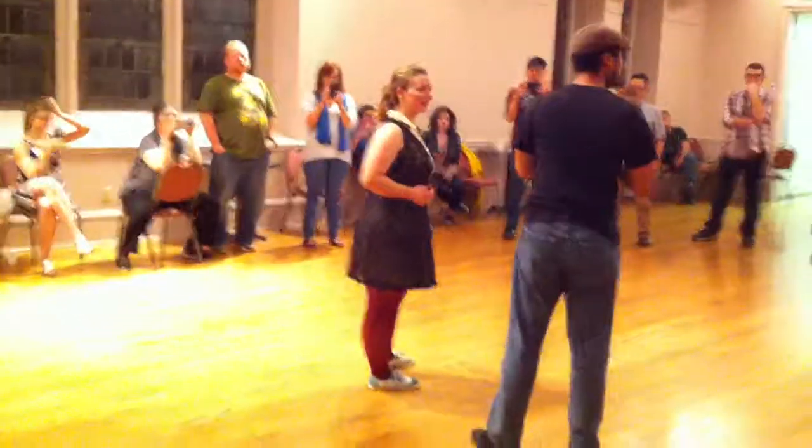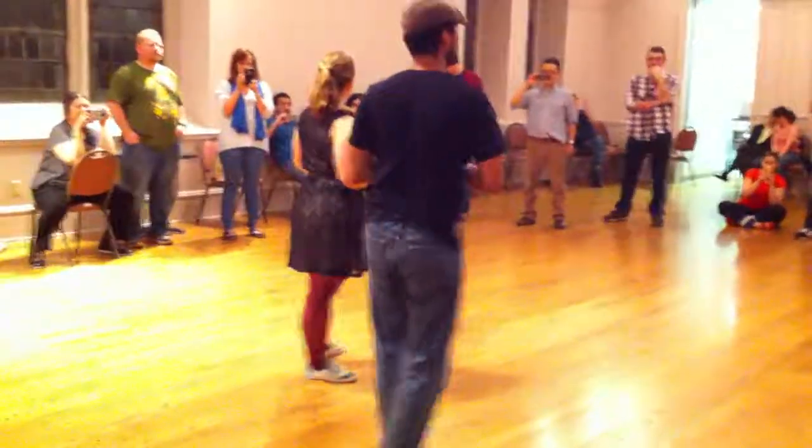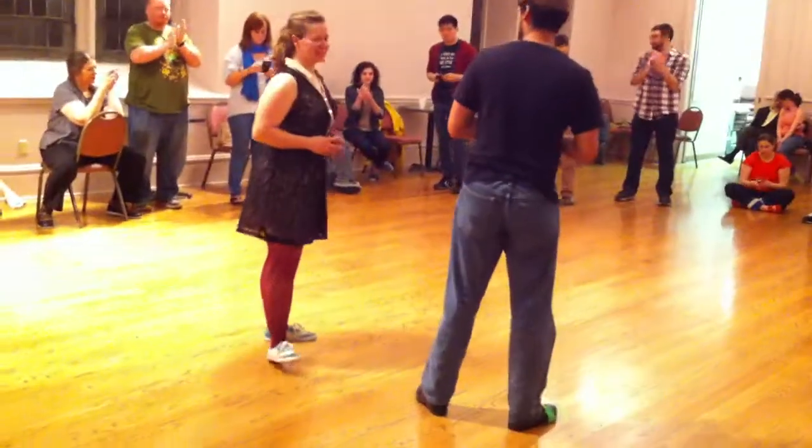That was our class. I'm Chris. Thank you all for coming.